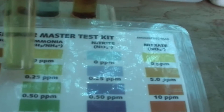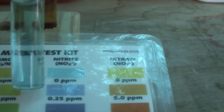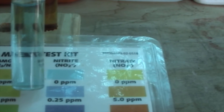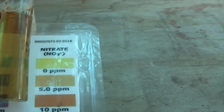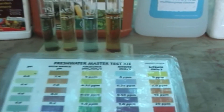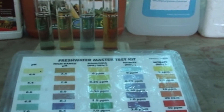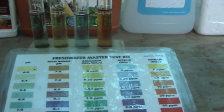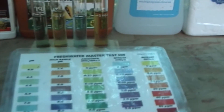Ammonia is sitting at zero, nitrite is sitting at zero, and nitrate is sitting at 5.0 parts per million. That's where my system is sitting right at this moment. So what I'll do now is go back to day one of the system and work through to show you how I got to this point of my system being cycled.